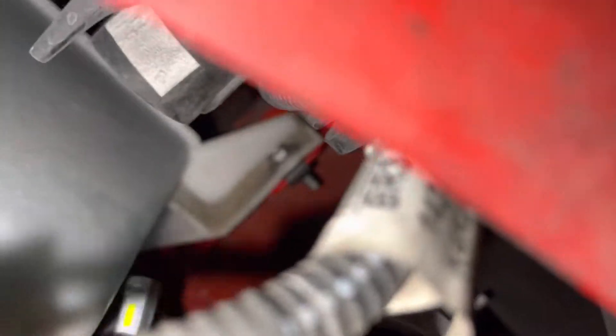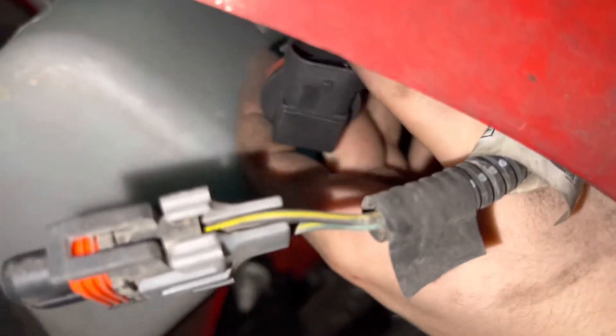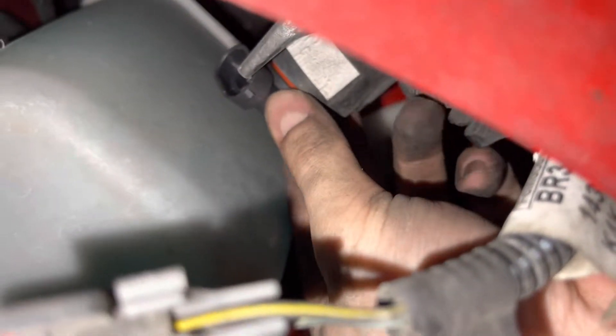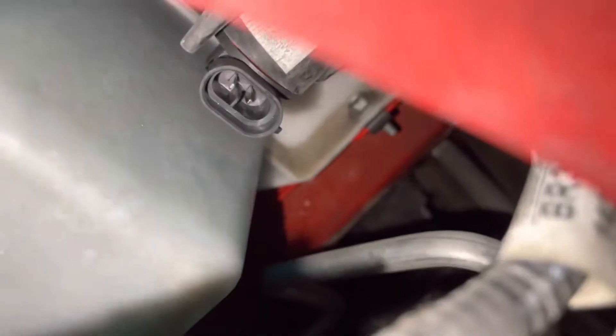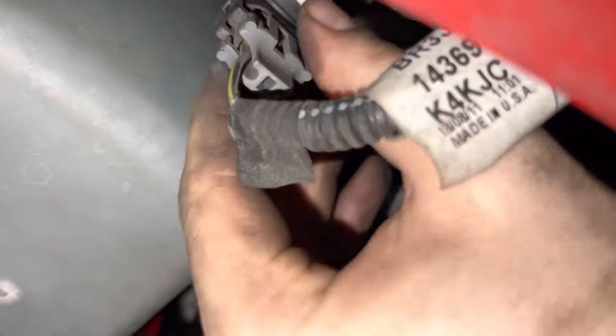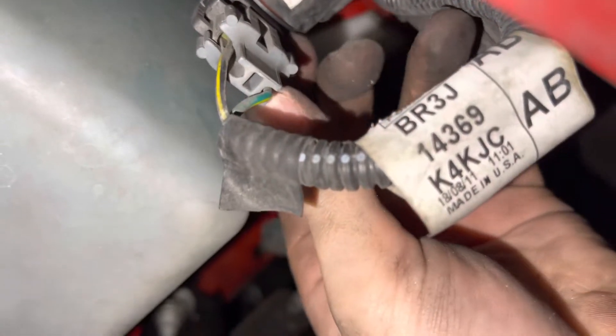It's hard to see what I'm doing down here but just wiggle your way in — space is pretty tight. Face toward your passenger tire and twist downwards; that's how you know they're locked in. I'm literally using the camera to see what I'm doing. Take your plug and clip it back in, make sure it's all the way in.